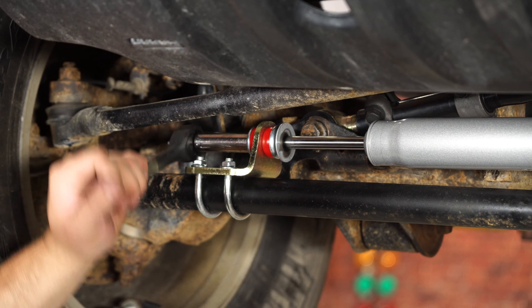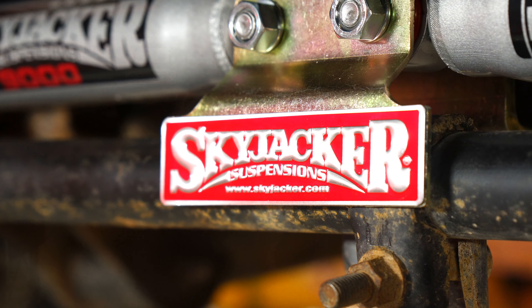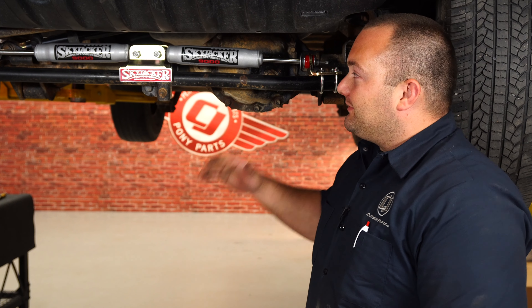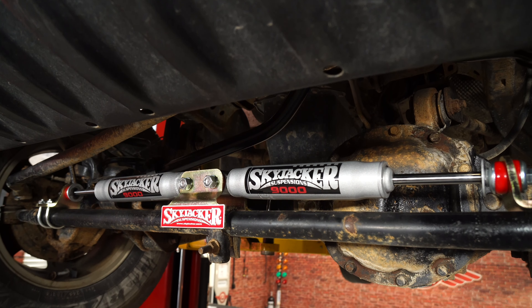Our installation is finished. We've got our Skyjacker dual steering stabilizer kit installed. It looks way better than the factory — it definitely gave our Jeep a killer look. And it's going to make our Jeep handle a lot better with a big lift and tires on it. Installation isn't too bad; it really shouldn't take you more than an hour, and before you know it, you'll be heading off-road.